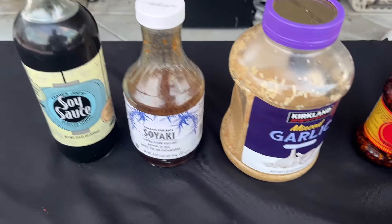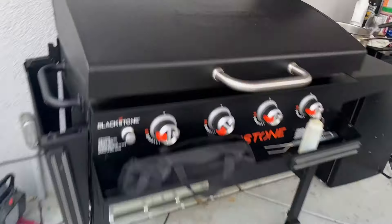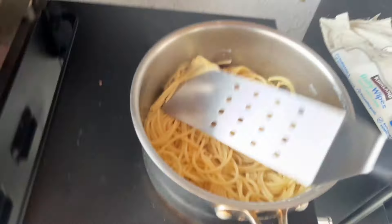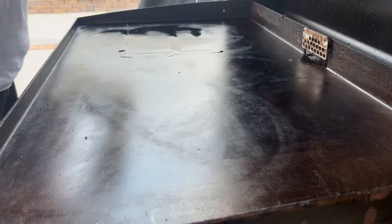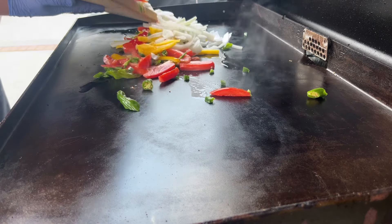Let's go outside. We've got some soy sauce, some soyaki, some garlic, some chili crisp sauce, and fresh shrimp from Costco — so delicious. I had already prepped the Blackstone; it's on high right now, oiled it up. And I need a brewski when I cook, so I got a Modelo.